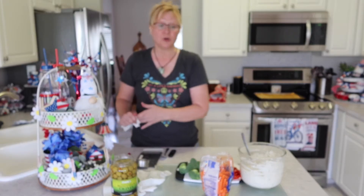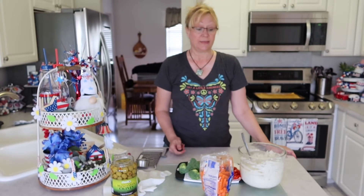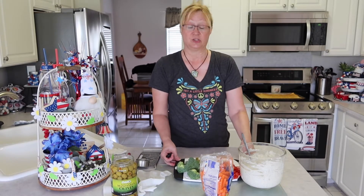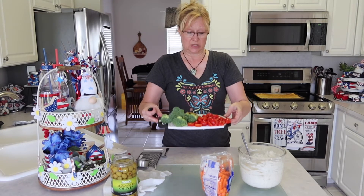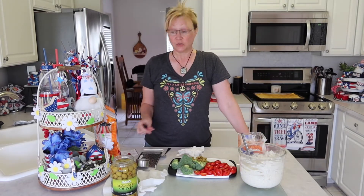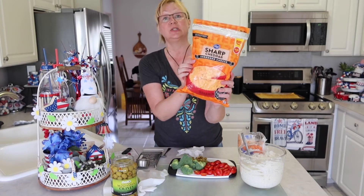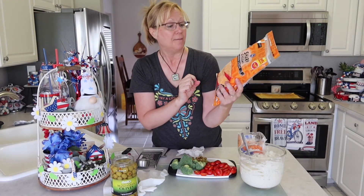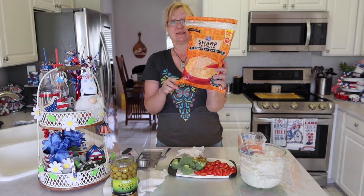Now we are going to wait for our crust to cool, and then we'll be adding our cream cheese mixture and then our vegetables. I have broccoli, tomatoes, green olives, and carrots — and we're going to grate the carrots as well. I've also gotten the cheese ready — what is a pizza without cheese? I use shredded cheddar cheese. You don't need a huge amount; I just buy it in the value pack. Once we add our veggies of our choice, we're going to put cheese on top.